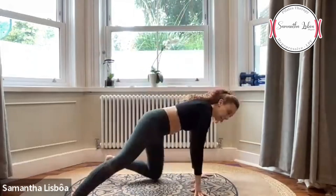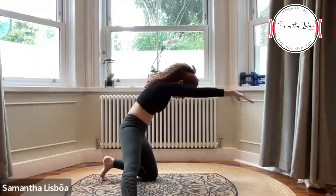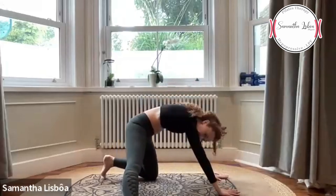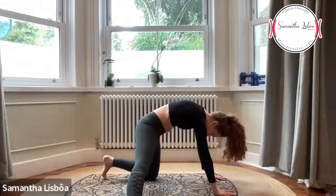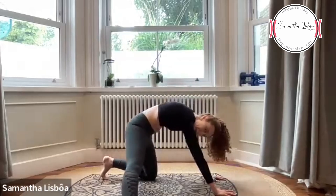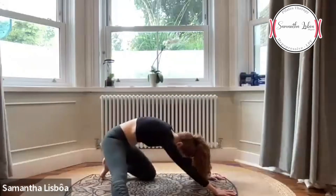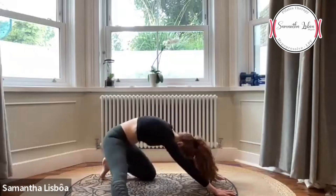Now let's do this on my side. I'm going to do a C shape for my spine — posição de C, alonga lá na frente. Keep the C shape, scoop your core. Let's push the hip back and down and pump — empurra o quadril para trás e balança. Count 10, 9, 8, 7, 6, 5, 4, 3, 2, 1.